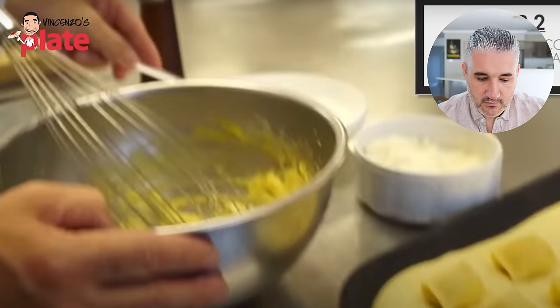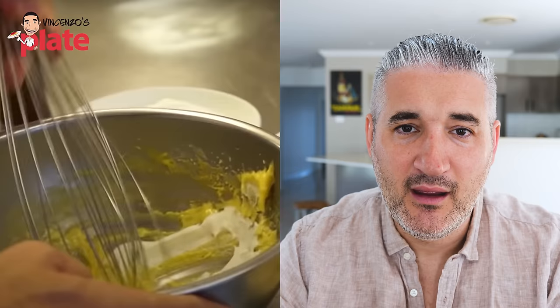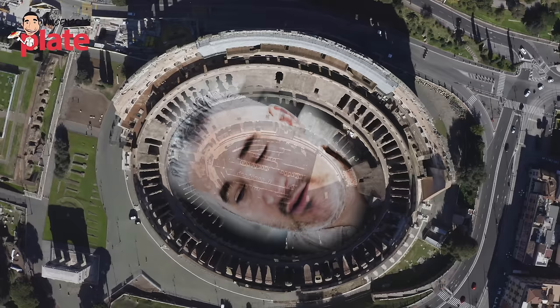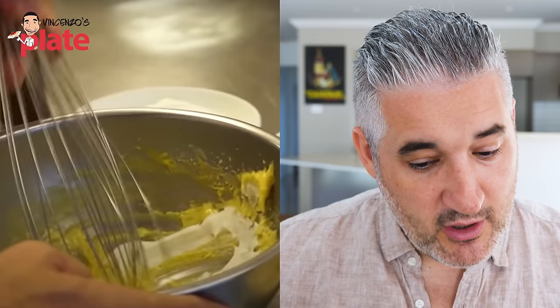And then we fold into these whipped egg yolks a little bit of whipped cream. Come on, man. You're in Rome. You're a Michelin star chef and you're doing this? Per favore! Why are you doing this? I don't agree — there is no cream in carbonara. Everybody knows. Even the rocks in the Colosseum know. No cream in carbonara. You cannot put cream in carbonara.